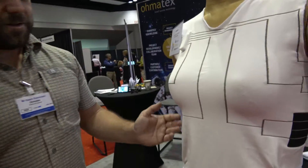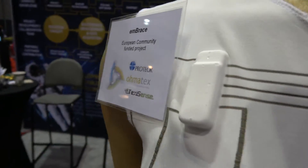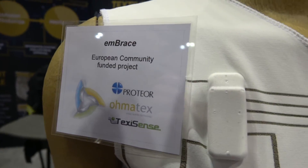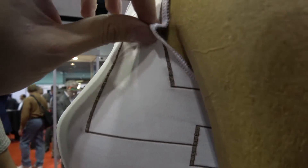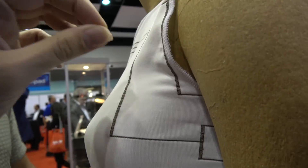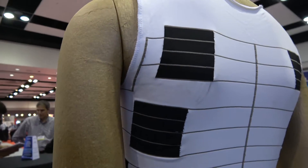At Omatex you do all kinds of wearable technologies. Here we're looking at a t-shirt with pressure sensors. It's a European community funded project — we have three companies together: Textsense, which makes the yarns and has the technology for the pressure sensors, and a partner making the brace for scoliosis, and Omatex who does the integration on the t-shirt.